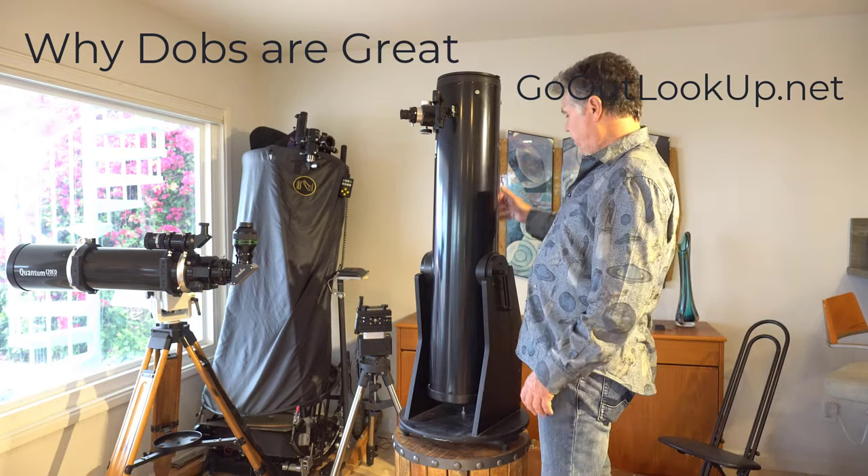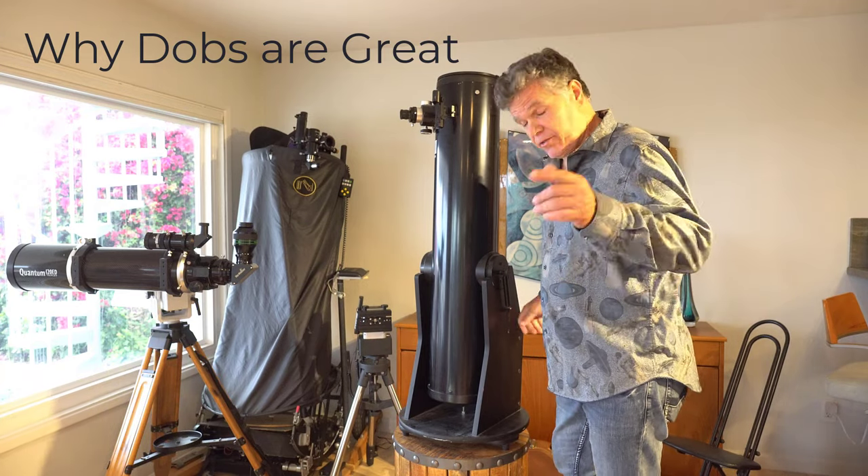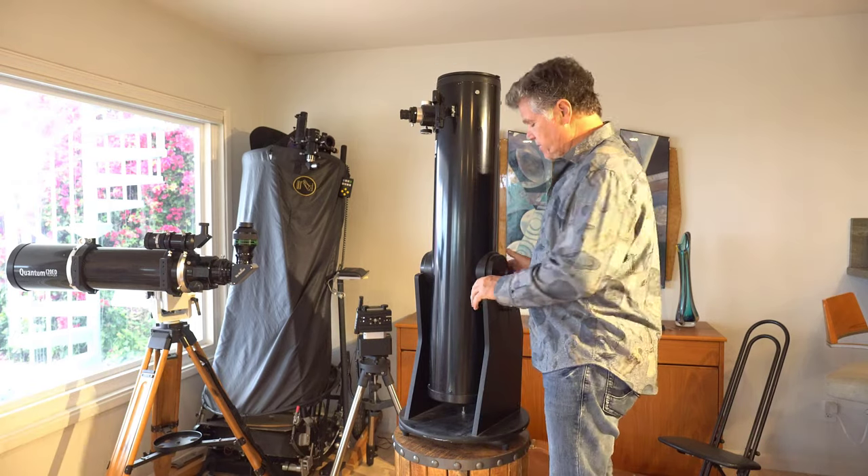Hey, this is Jeff. I wanted to do a review on this Dobsonian here. I got a great review done and it turns out my boom mic wasn't working, so I had to do it all over again. Maybe it'll see more practice.